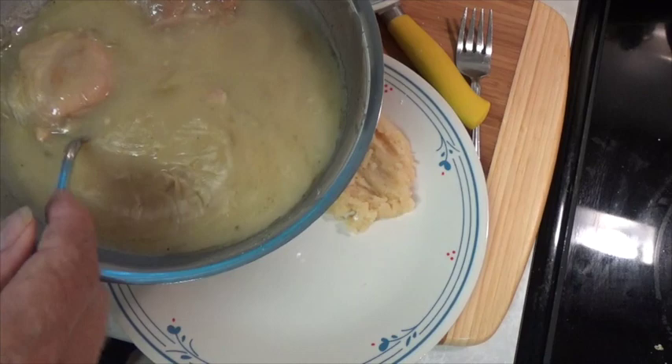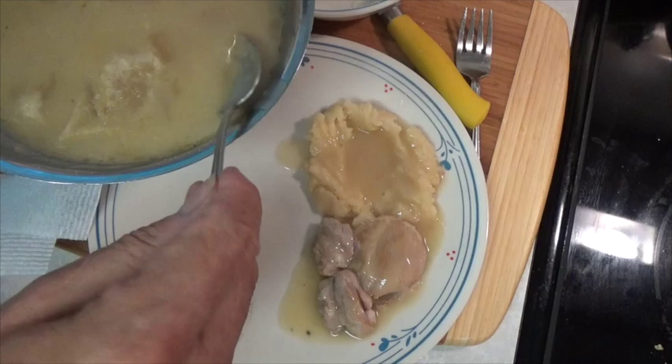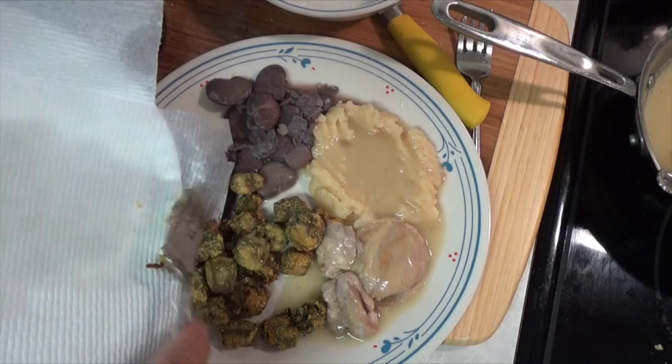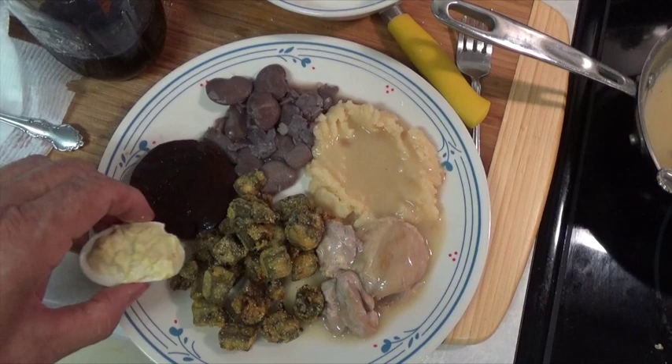Here's our mashed potatoes, and now some chicken and gravy. A few days ago we were cooking Christmas butter beans, so here's some of those. A nice slice of our beet pickle, some of our previously canned and fried okra, a half of a deviled egg, and a wedge of cornbread. Here's that plate we made.